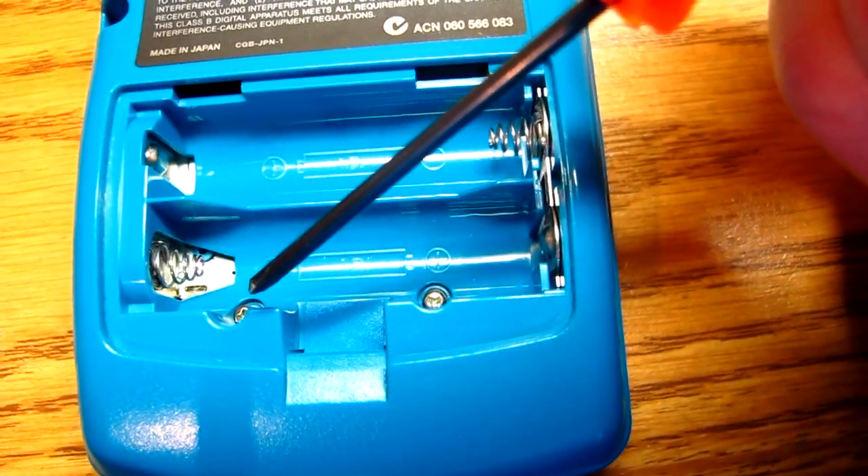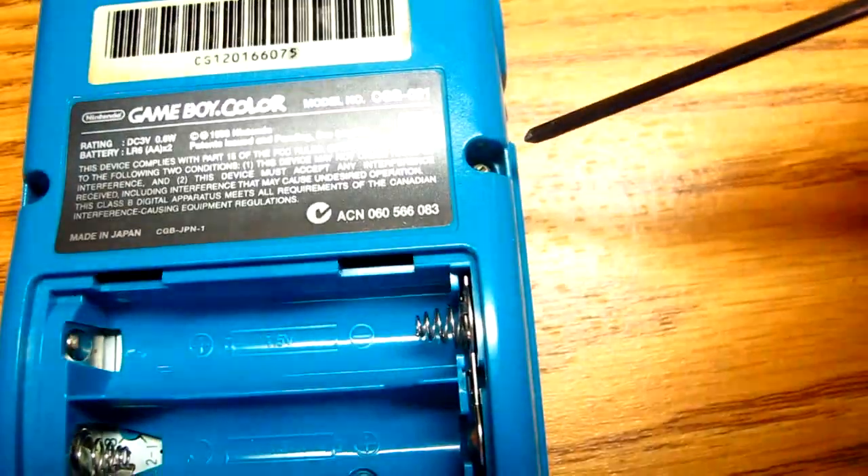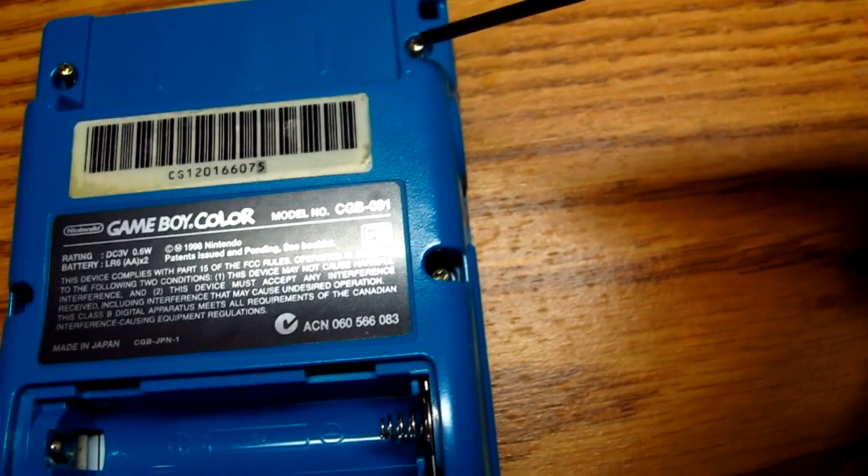There are screws of the tri-wing variety here, underneath the battery cover and batteries, and here — one there, one there, one there, and one there. Take them all out and you will have this.